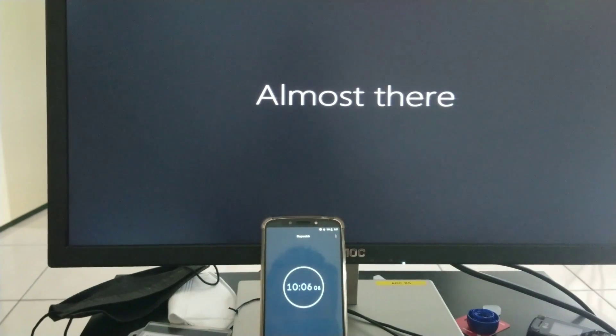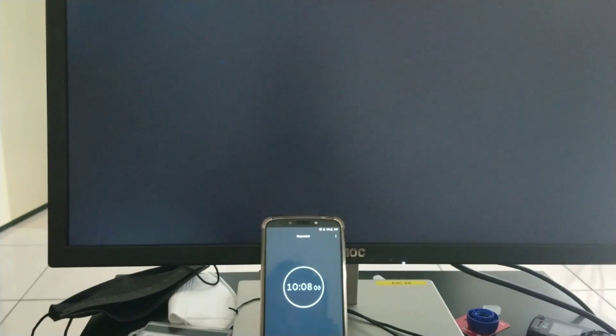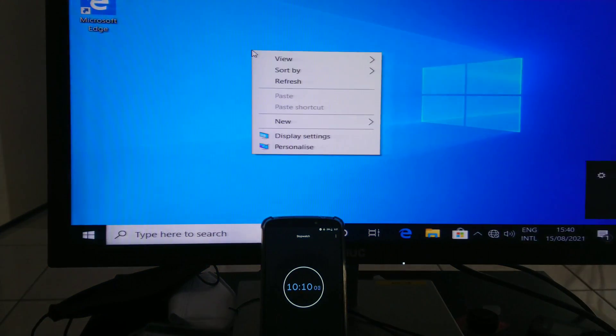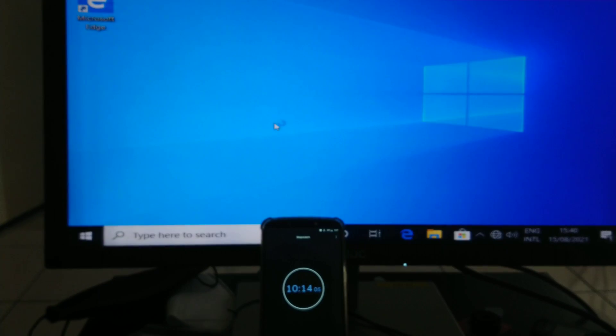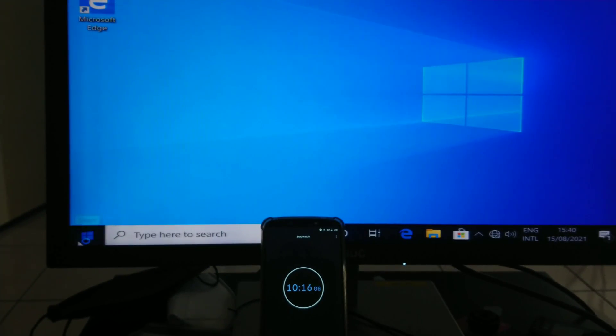Almost there — within 10 minutes everything is done.